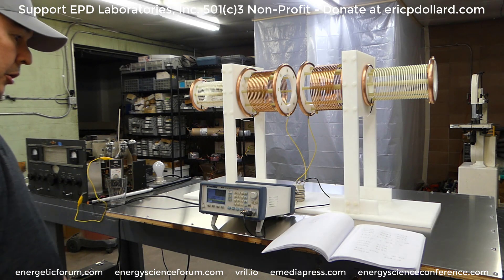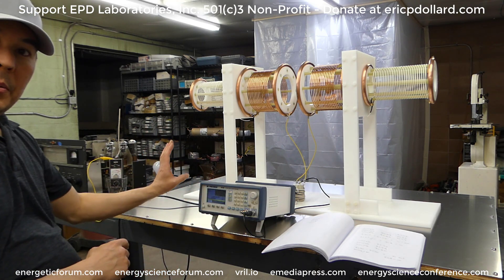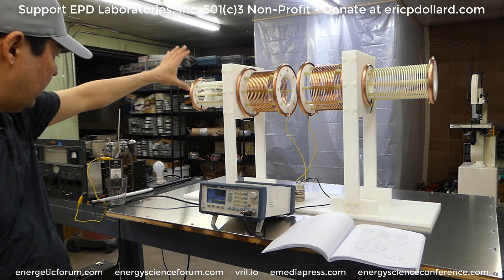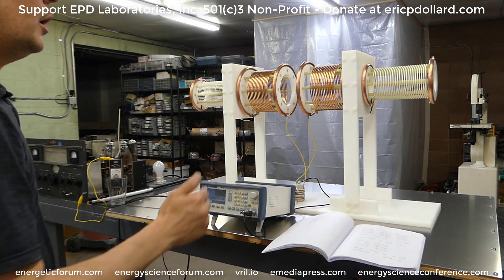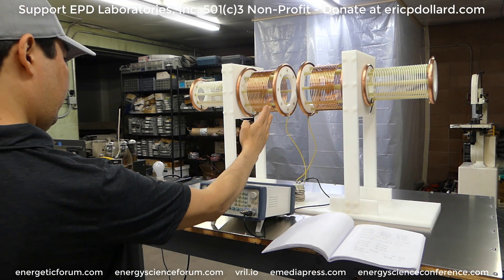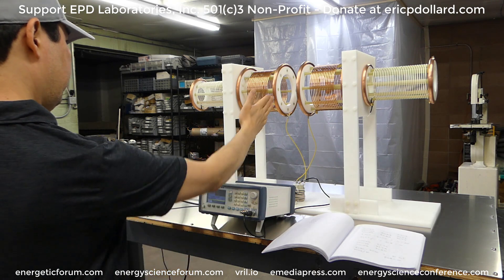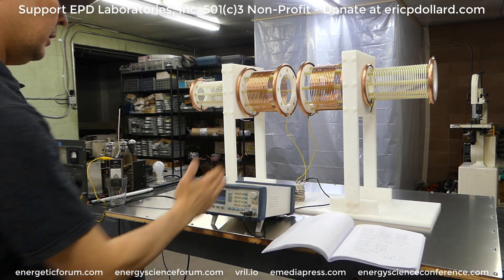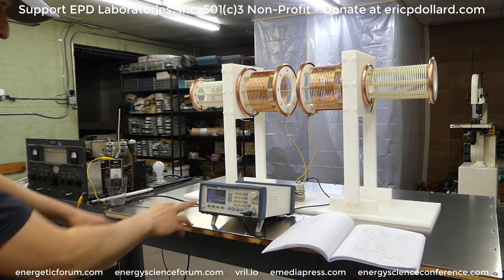If I step back a little so I'm not interfering — you may or may not be able to see this in the video — but if I put my hand here, the needle drops because I'm adding a lot of capacitance and dragging it down. Same on that side. And if I come in through the middle right here, the needle almost doesn't move. It doesn't even phase it. That's the neutral spot, so to speak.